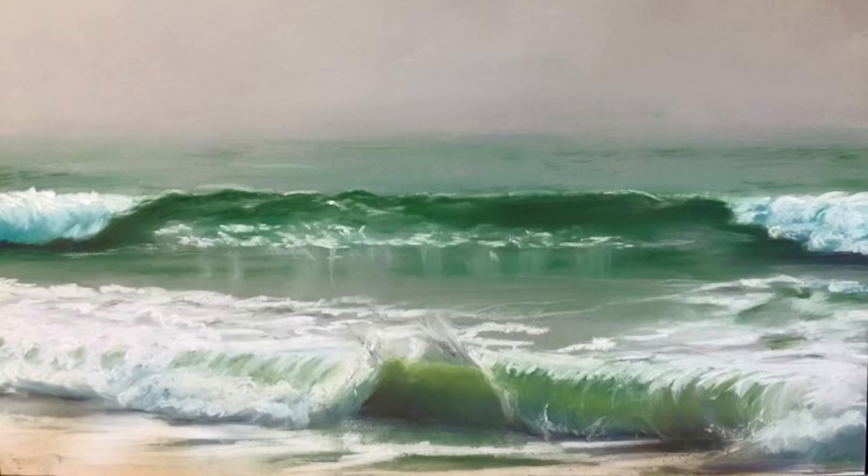Notice the right part of this second wave, which is breaking — how the strokes go in the same direction as the movement of the breaking wave. And here we apply the same technique: for the darker and cooler green areas, we can again use ultramarine, for instance, and blend it with the existing green.